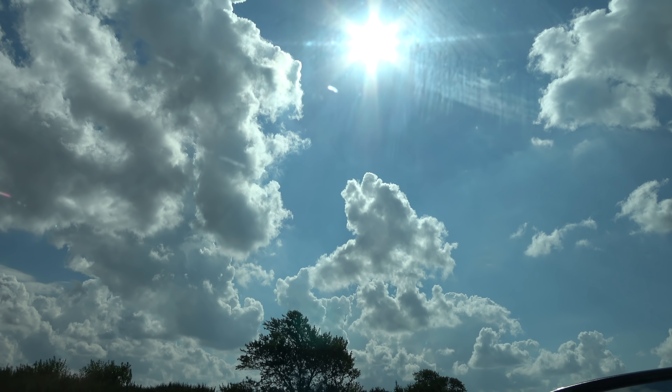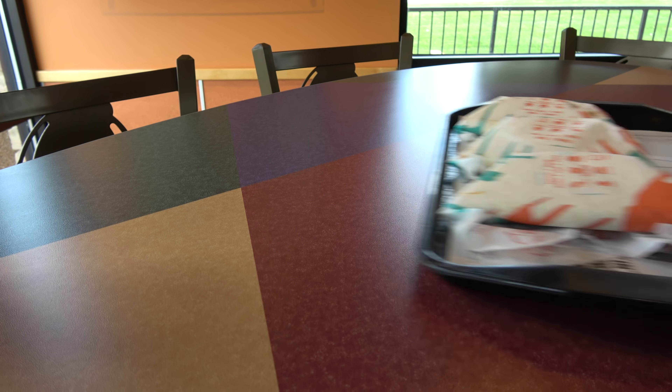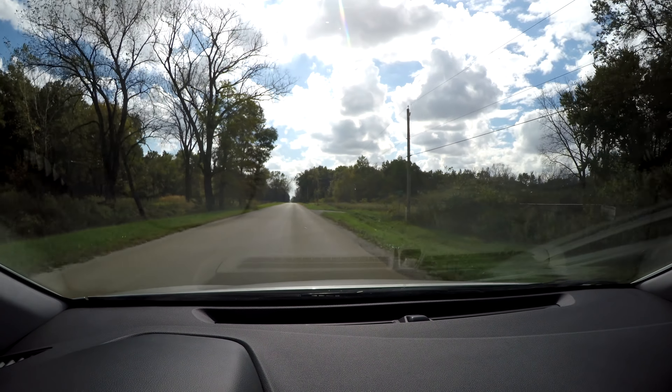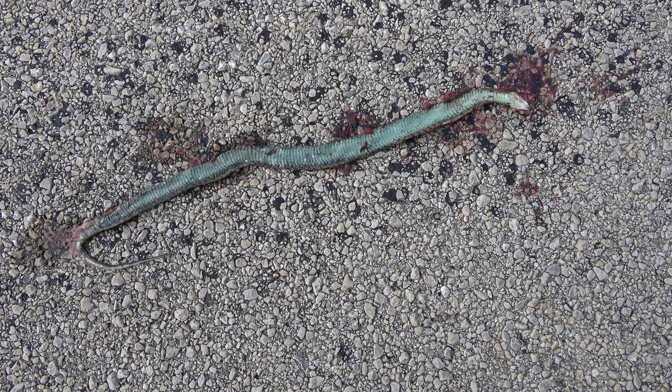All right, so back on the road driving now. Those snacks are great but I think I'm gonna actually stop and get some real food or fast food or something before getting there, otherwise it might make for a long day. First snake — it's dead, but there's a snake. Looks like a garter snake, so there's stuff out here. I'm gonna keep driving.